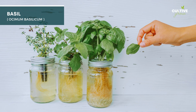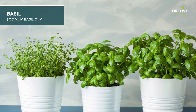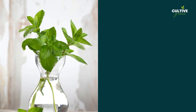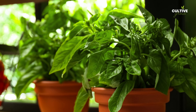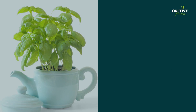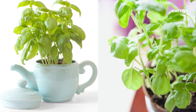Basil, scientifically known as Ocimum basilicum, is a fragrant and versatile herb commonly used in cooking and gardening. Water propagation can be used to propagate basil by taking stem cuttings with a few sets of leaves and placing them in water until roots grow. This straightforward method allows herb enthusiasts to grow new basil plants quickly and easily, ensuring a fresh and abundant supply for culinary delights.